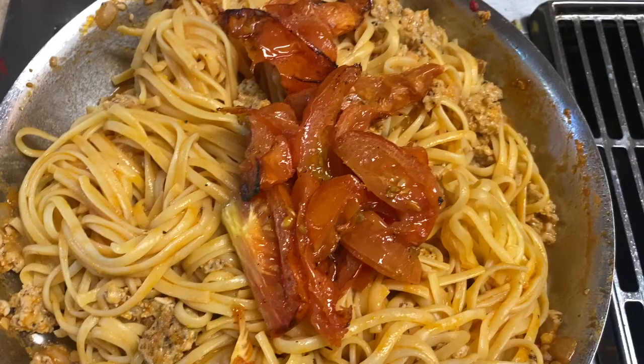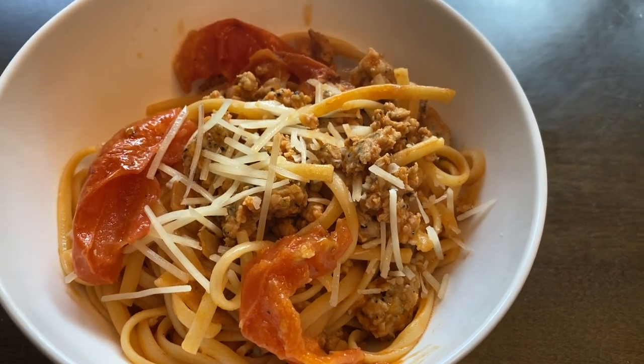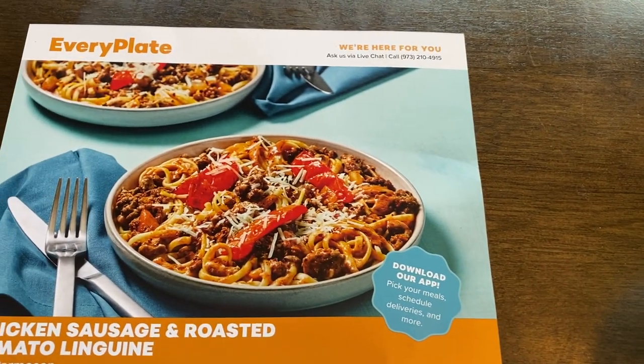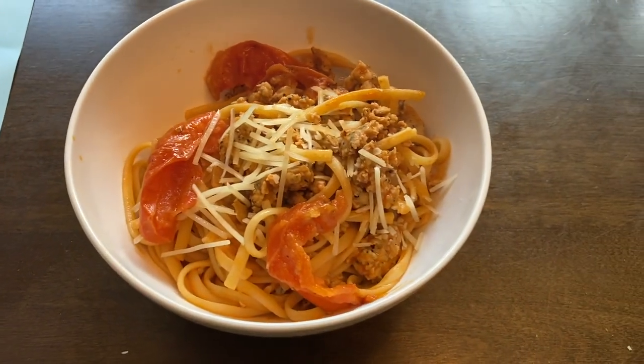We added the roasted tomatoes to the pan. I topped my bowl with the remaining Parmesan, and here it is. What it lacks in beauty, it makes up in taste. Mine definitely does not look as good as the photo challenge, but this was a delicious, easy meal that the whole family did enjoy.